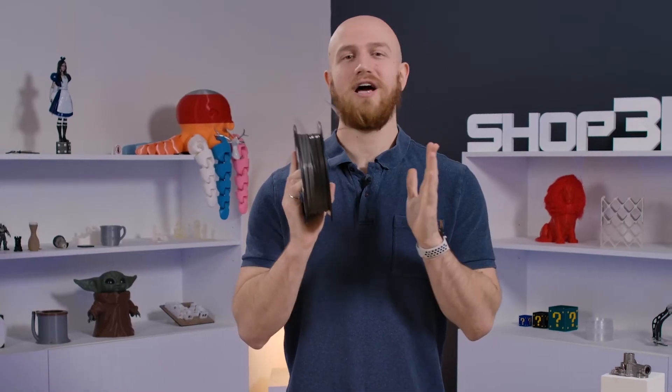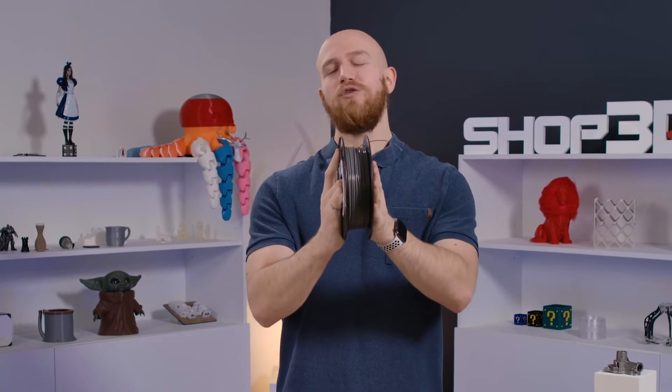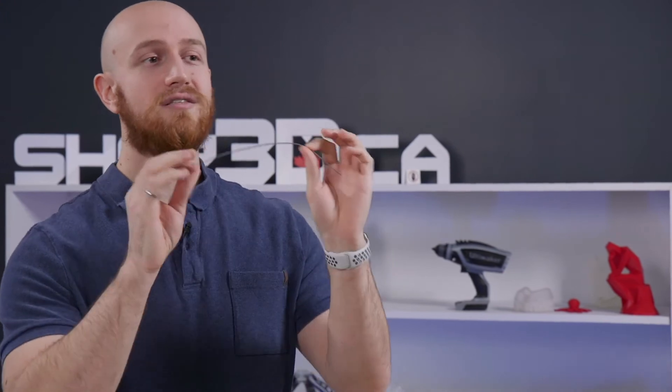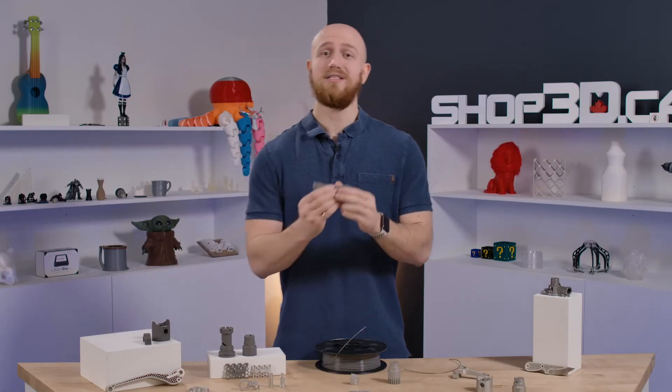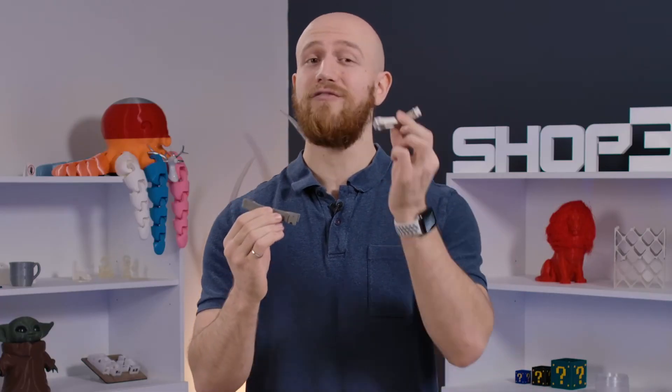So how does this actually work? You still get a spool of filament that you'll be feeding into your 3D printer. The special thing about it is that this filament contains stainless steel powder bound together with a specific polymer that makes it into this shape. This is what allows it to be fed into any FFF 3D printer with an abrasive nozzle. Once you're done with printing, you get this un-sintered green part that you'll be sending out for processing and get back a fully metal part.